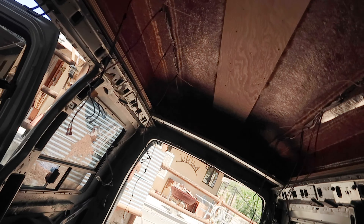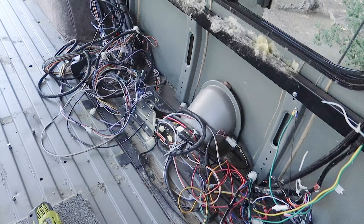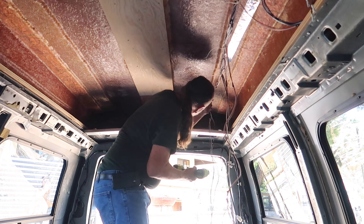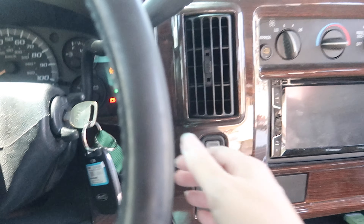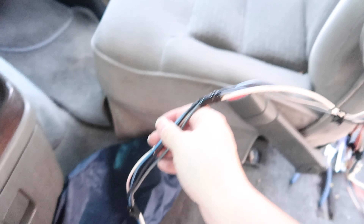We're going to try to take out the wires in the roof first since this pops off, and then we'll tackle all that. Those are still working — just by this button — which tells me that if we cut this patch, we can cut those all the way up inside the roof.